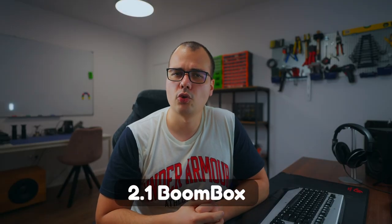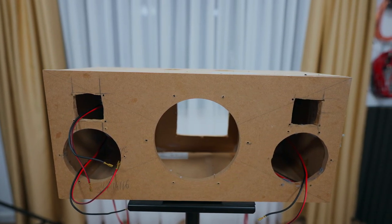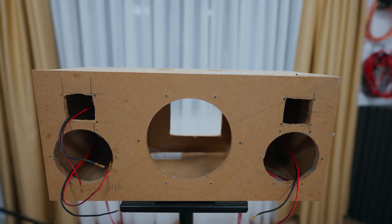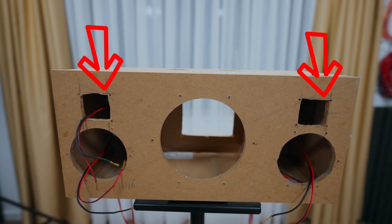At the moment I'm working on a 2.1 boombox and I ran into some issues. Let me give you some context about the box. We have a central chamber which is a bass reflex and houses a 6.5 inch subwoofer. On the sides we have two sealed chambers for some 4 inch midrange drivers and their corresponding tweeters.